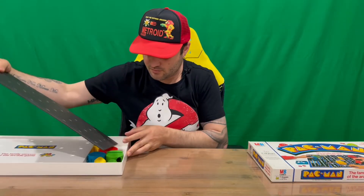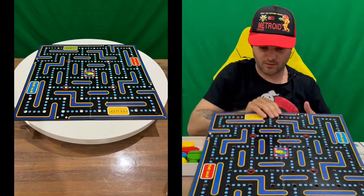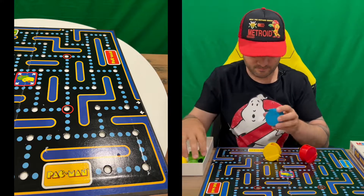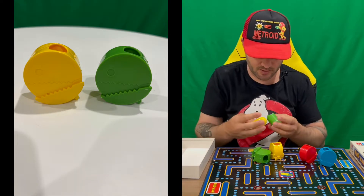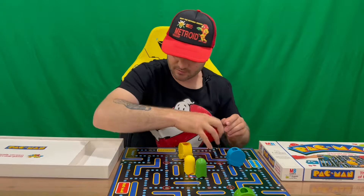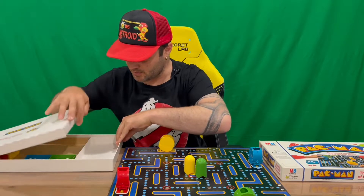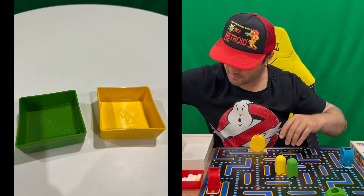First up we've got our board — a pretty standard looking top-down view Pac-Man game. We have our Pac-Man pieces here, which is pretty cool — four players. They can chew up the balls that we'll see shortly. We've also got a couple of ghosts. There appear to be different colored starting spaces for each Pac-Man.